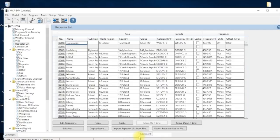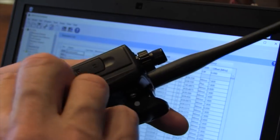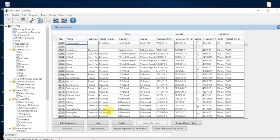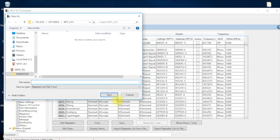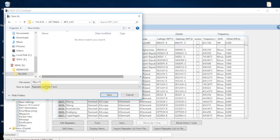Now take the card out of the radio — make sure it's powered off first. Put the card in a little adapter on the side of the computer. Once it shows up, minimize the window. The next thing is to export the repeater list to file. Give it a name — I put a date — then choose the location: go to the Kenwood folder on the card you formatted, navigate to Settings and then Repeater List, and hit Save.